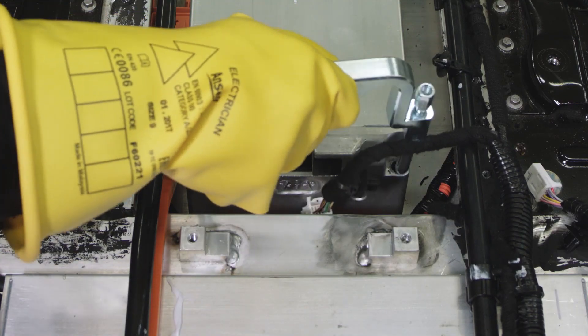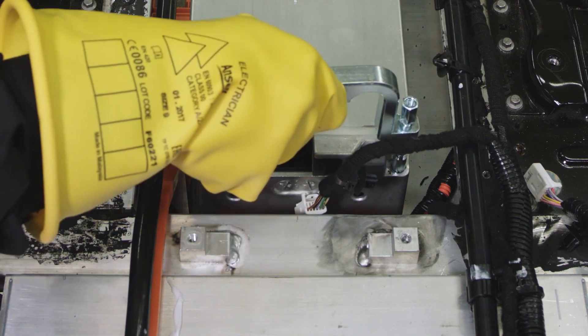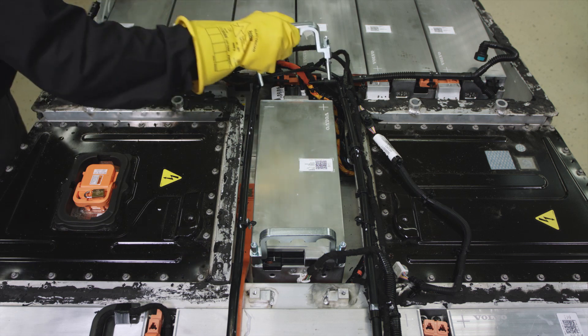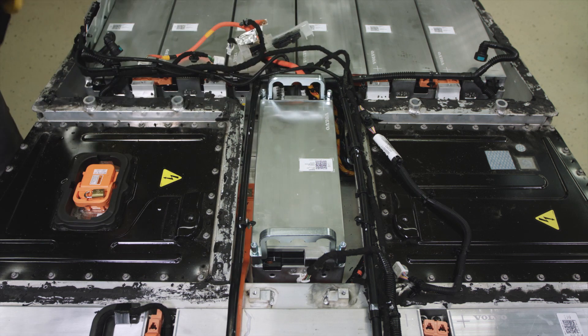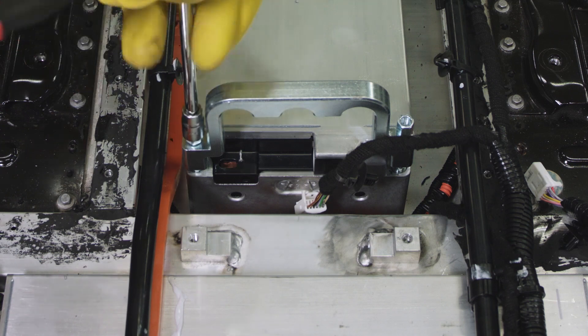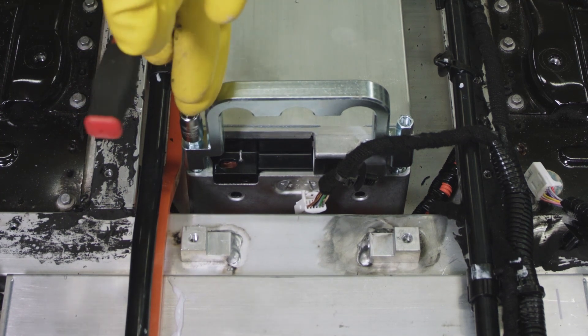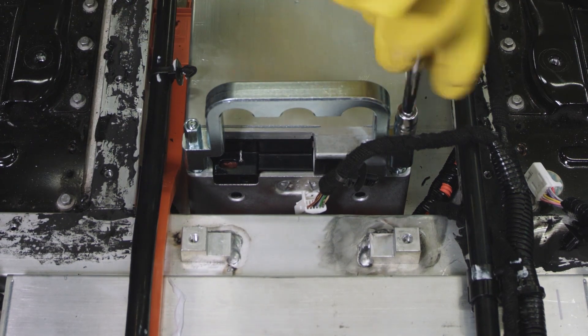Install the removal handles. For this particular module, the cooling plate is taken out from the casing together with the module.